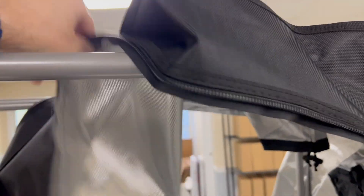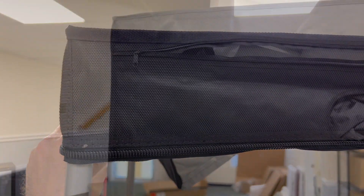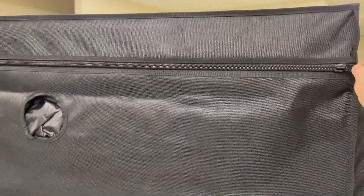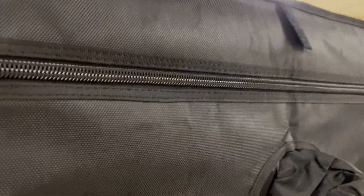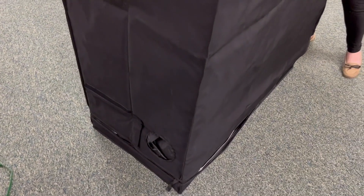Then we'll just bring it and feed it right over and get all the corners. It's helpful if you have a friend to hold it tight and pull it for you while you zipper the top part into place and then around the corner. Then we can go back and zipper up around the bottom.